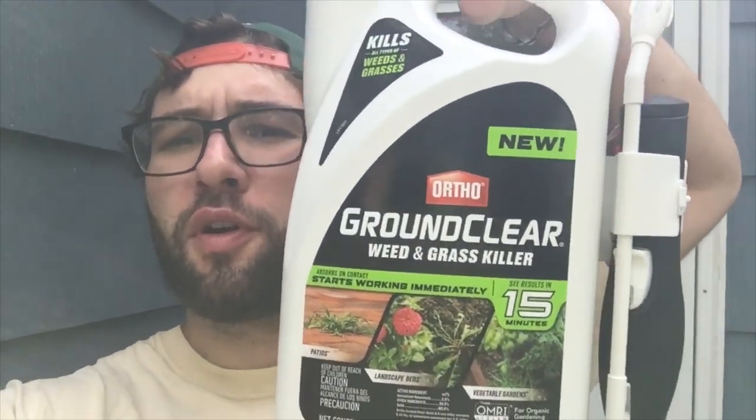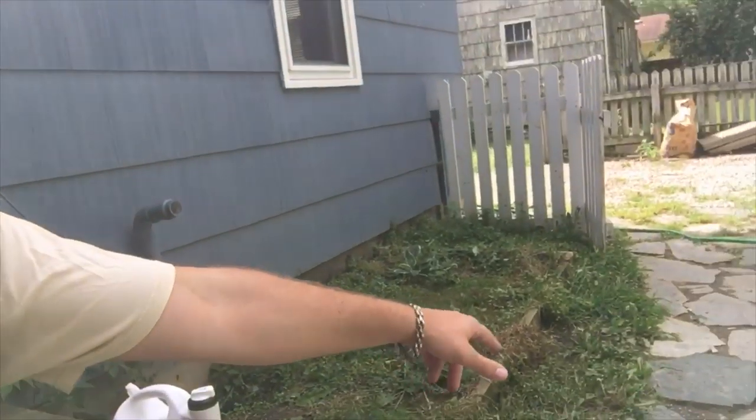Burning the weeds in my backyard did not totally work. I went and bought this Ortho Ground Clear to kill all the grass and vegetation and everything. I'm gonna show you how the fire looks — but I'm not gonna do that right now. I'm gonna use this on the other part of my lawn right here.